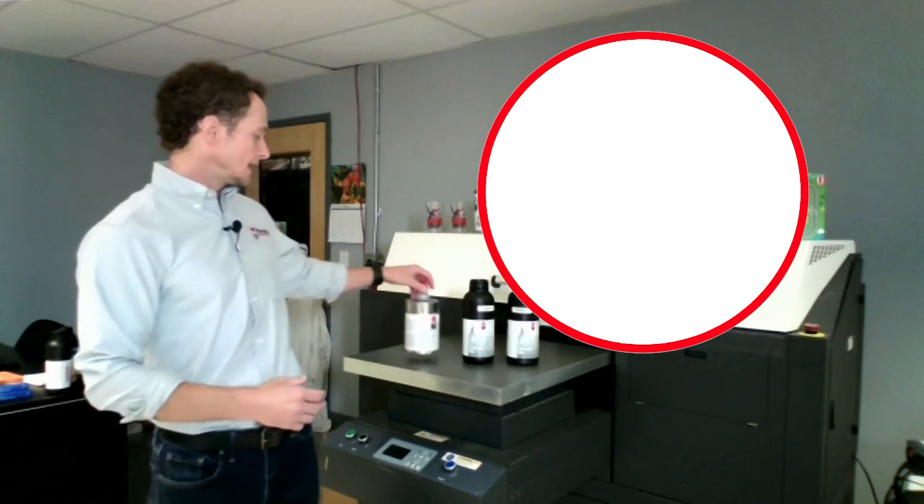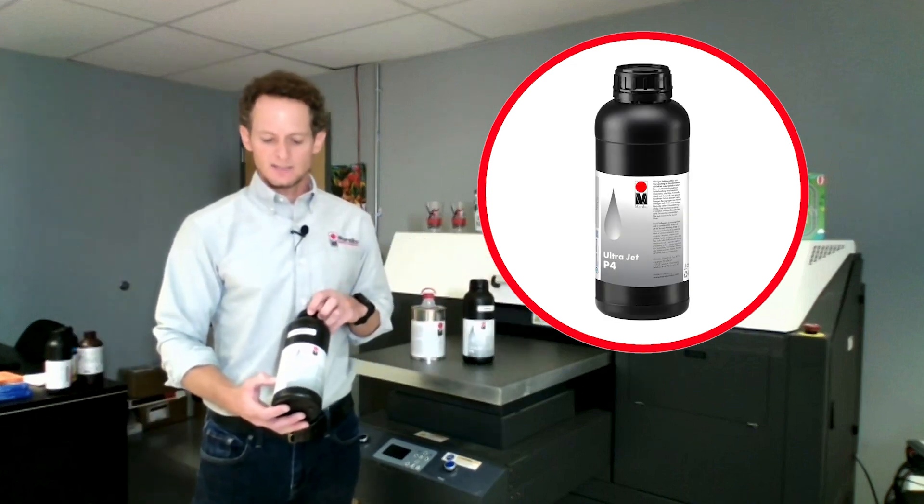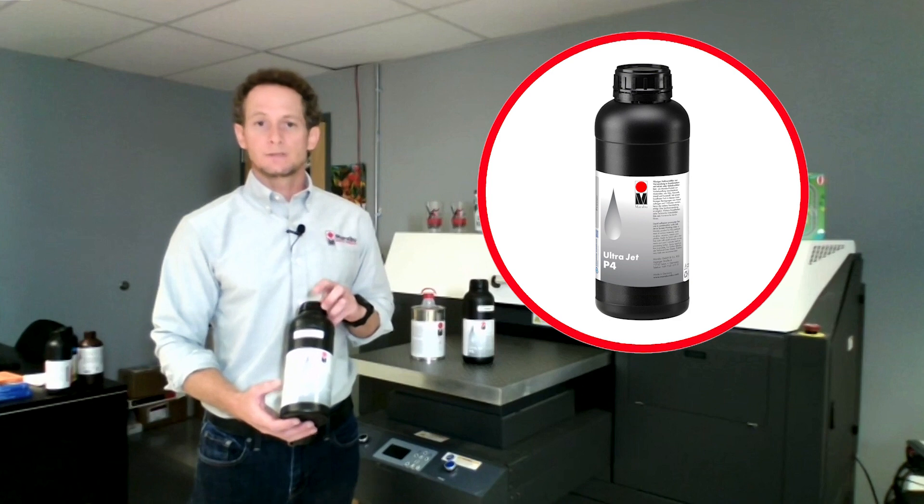Another primer that we have is P4. That's a primer used primarily on light plastics or soft touch substrates where P2 may mar or scar the surface.